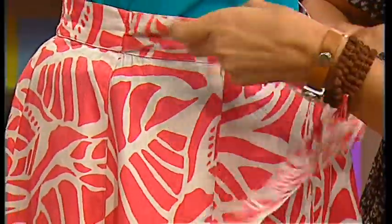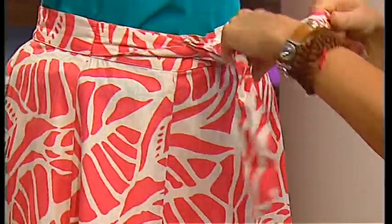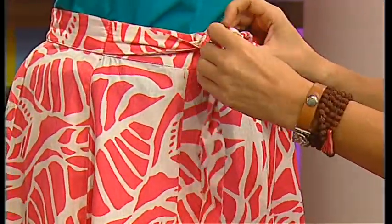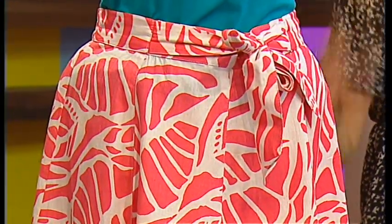You've got the elasticated waist at the back, and then you've got this tie at the front. I mean, that's just for show, that's not really going to do anything — just to add a nice little bow, or just that little knot.